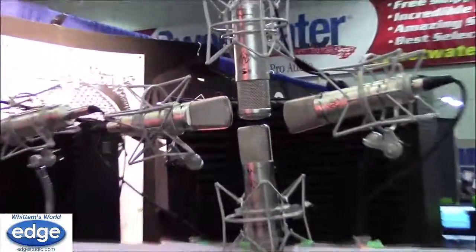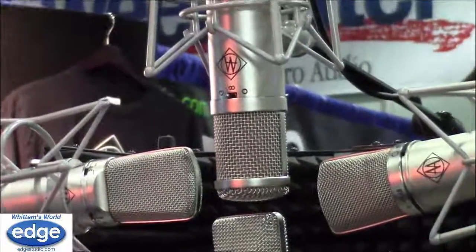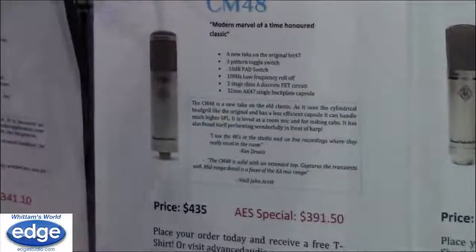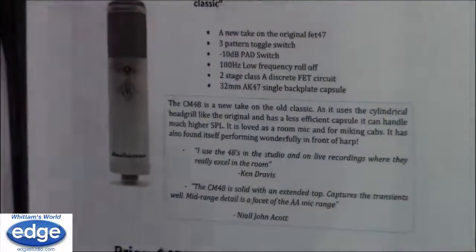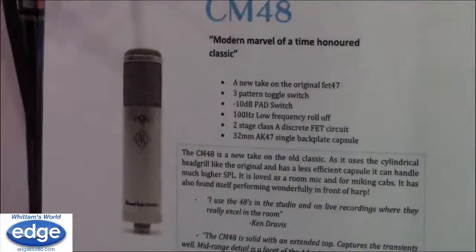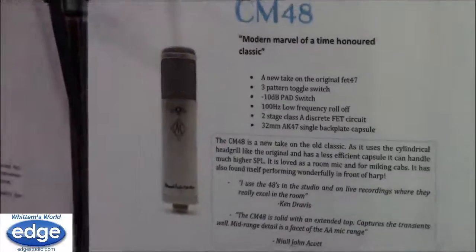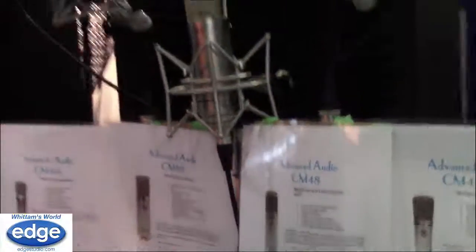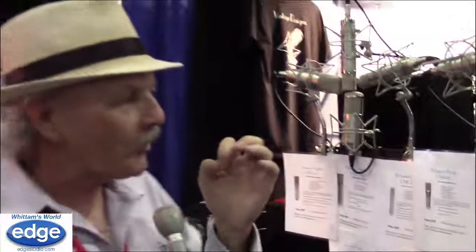If you want something a little darker and warmer, there's my CM48. It's based on a microphone that nobody ever made but should have — it has a K47 capsule like the U47, but we added the three pattern options. It has the same circuit as the CM87 so it will still take lots of level, but the high-end rise is almost flat — maybe up a dB and a half at 10k. It has a little more rise in the 3 to 5k range, about a 2 to 3 dB rise, giving a little more presence there.